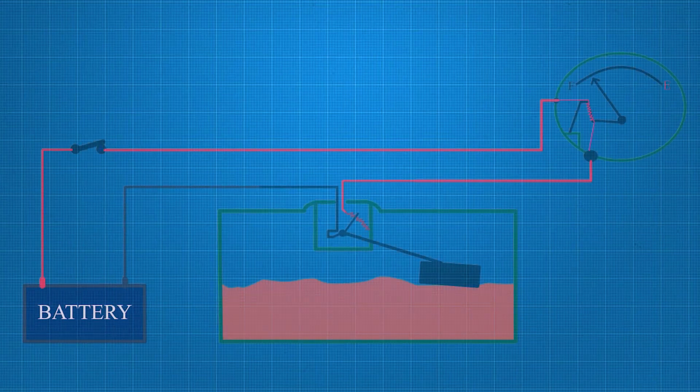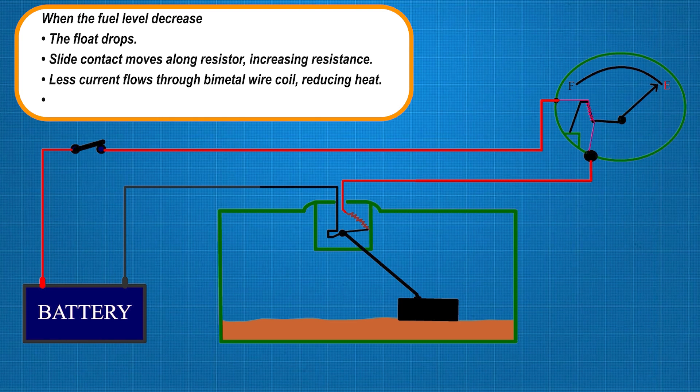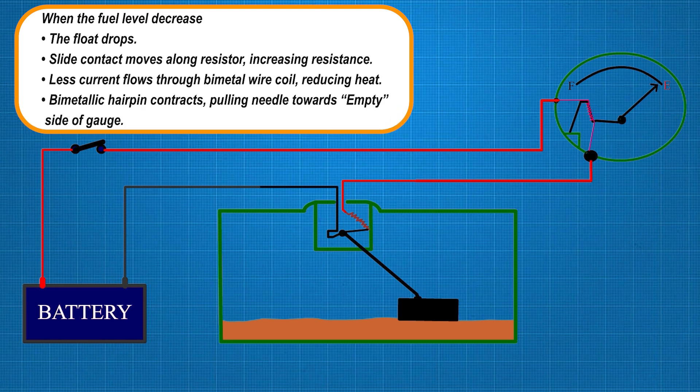When the fuel level decreases, the float drops, causing the slide contact in the sender unit to move along the resistor, increasing the resistance. As a result, less current flows through the bimetallic wire coil, reducing the heat generated. The cooling effect causes the bimetallic hairpin to contract and bend, pulling the attached needle towards the empty side of the gauge. Most fuel gauges are designed to show empty when there's still some amount of fuel left in the tank.